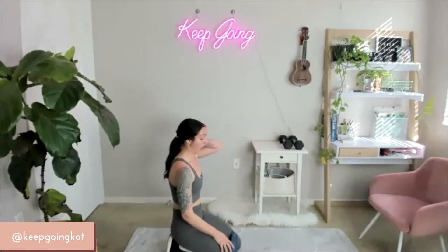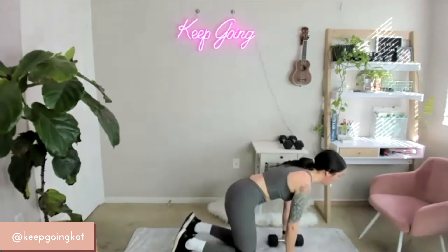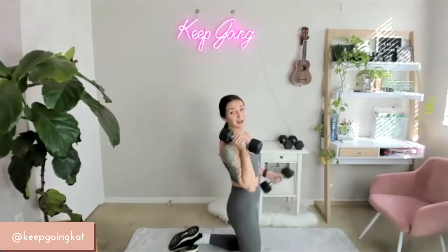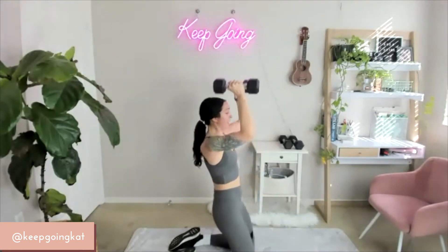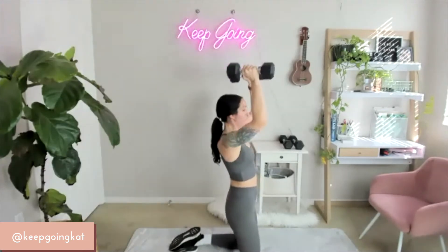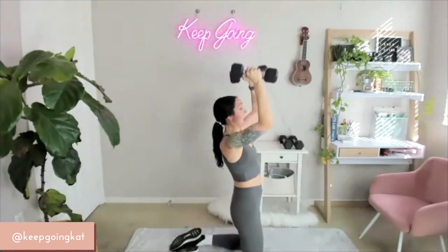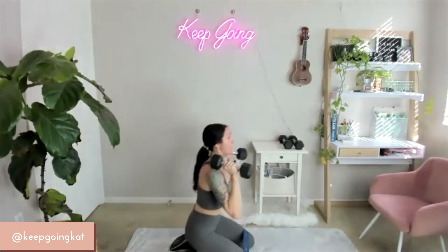We've got one more set of that and then we're moving right along — burning this booty out. Grab your dumbbells, get ready to work. 30 seconds going on the clock. On 3, 2, 1 — we've got this, sinking down. Squeeze all the way up and in. Everyone, squeeze those cheekies. Don't hold your breath — breathe through this, let it fuel you. 15 down to 1. Set them down.